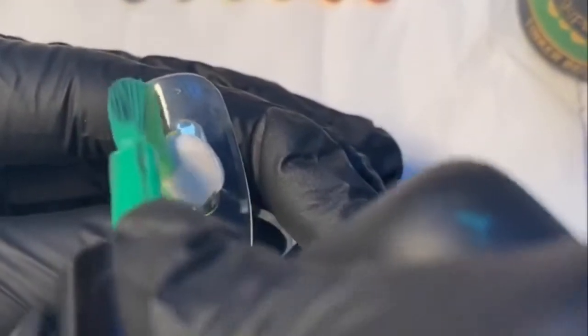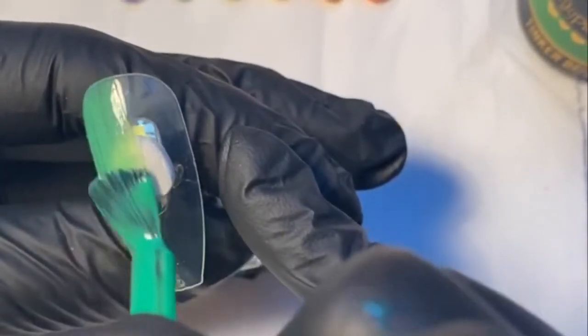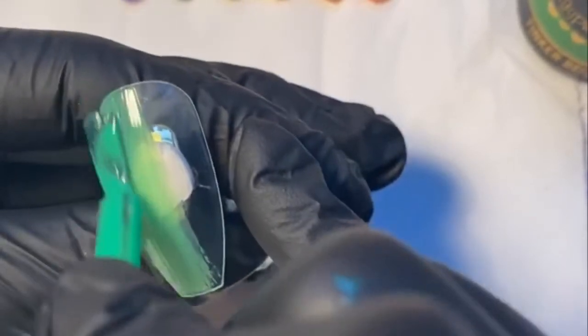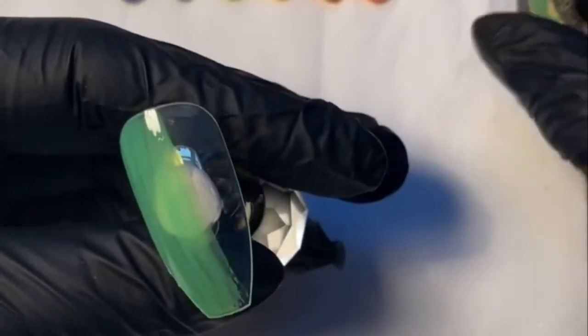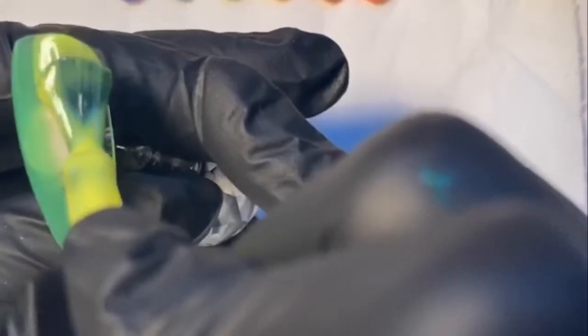I'm just going to paint half the nail in my green. This doesn't need to be neat at all because we're going to be blending them, but I'm keeping it nice and thin. If you put too much product on, you're going to make your life harder because you're just going to end up with big puddles on the nails. Just make sure you don't have too much product on your brush and that you're laying that gel nice and flat.